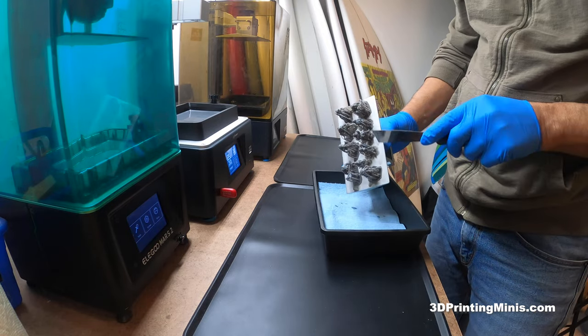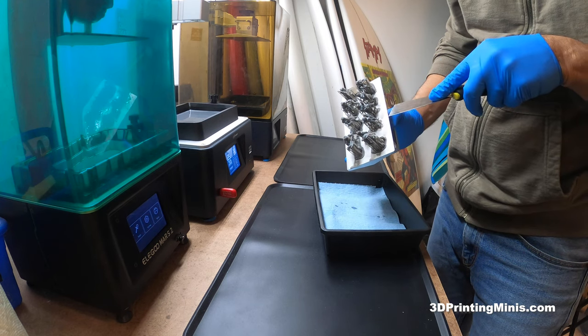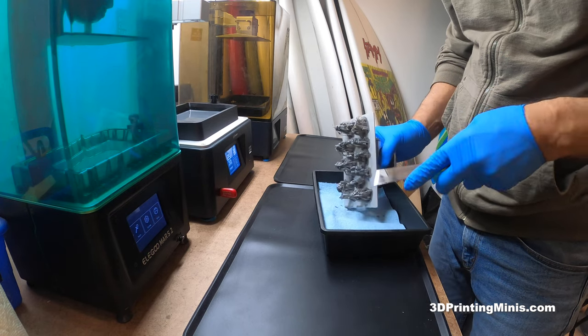This is a print — some prints, some miniatures — from the Velrock, some of the Dragonborns and whatnot, and some city folk.